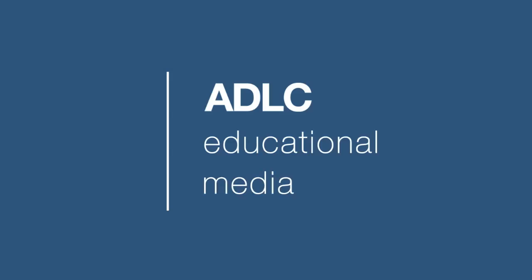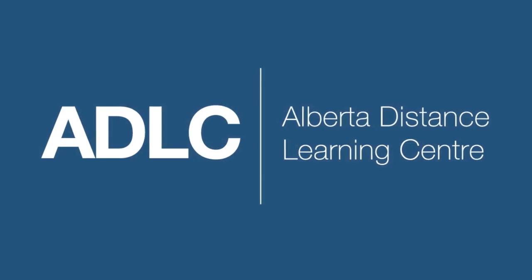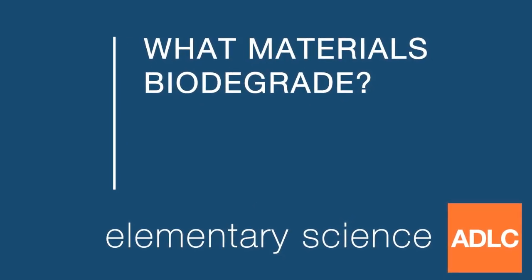Hello and welcome to another ADLC digital lesson. Today our lesson is on what materials biodegrade.